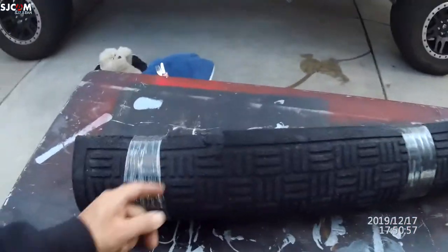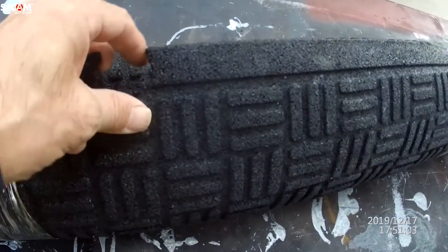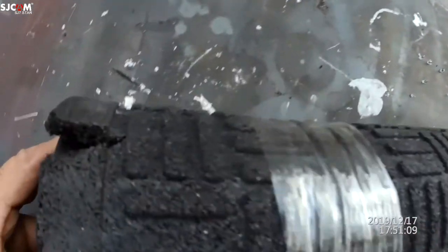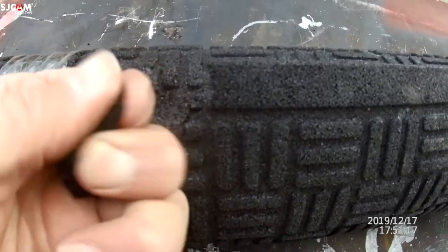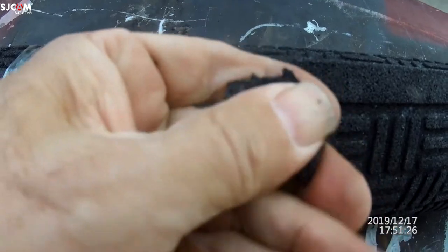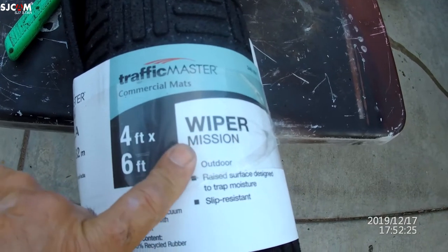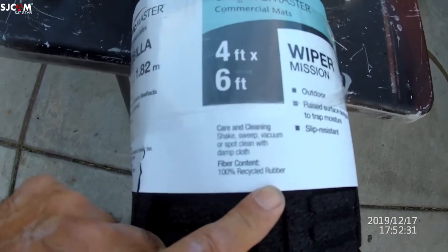I was ready to unroll it here and I'm like, what's this? I'm gonna cut it anyway, but look over here on this side — there was a piece on here but look at it, it's crumbling. Bad product, not enough glue in the system. Commercial mat, 4x6, recycled rubber.